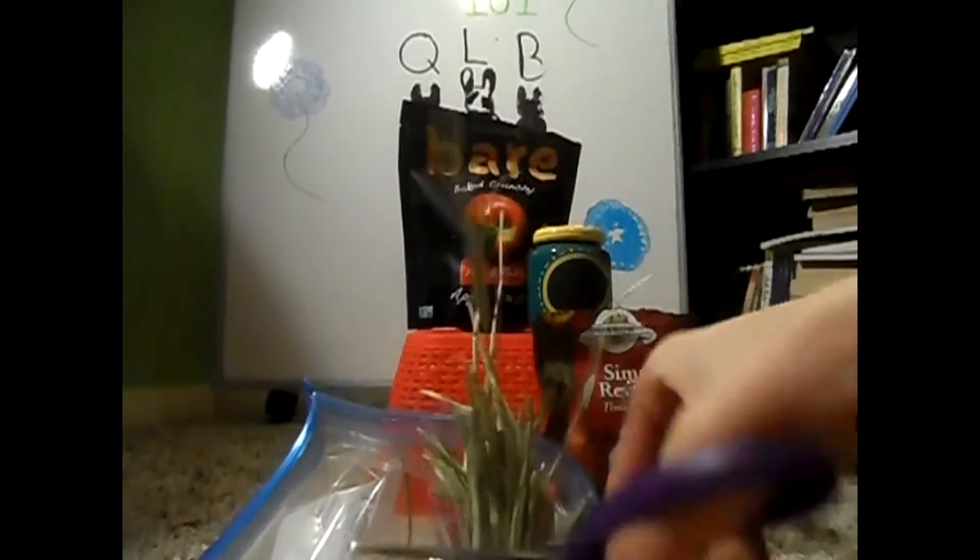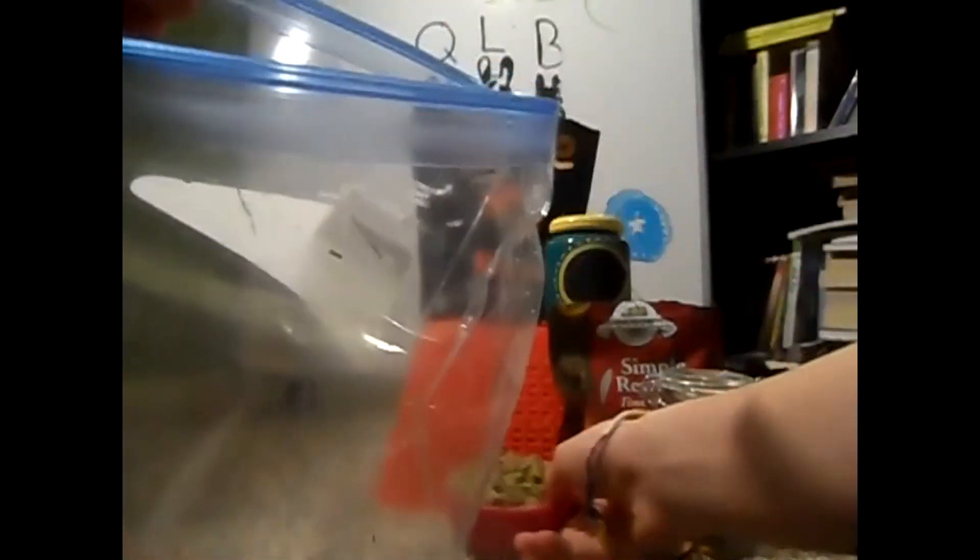So I've cut the hay into a smaller size — it's still kind of big but it's not horrible. Now you're going to take a bit of your pellets and just kind of shake them in, then mix it up a bit.